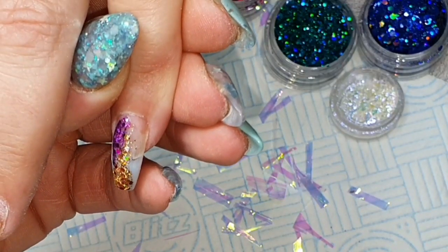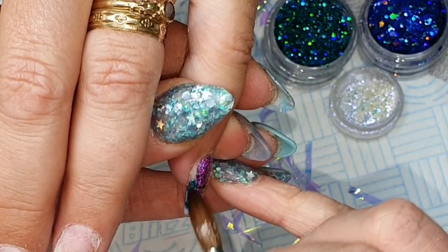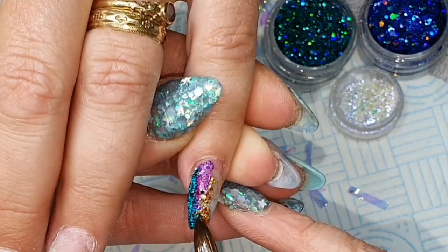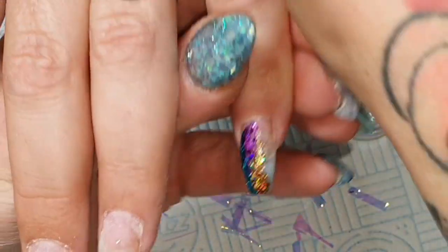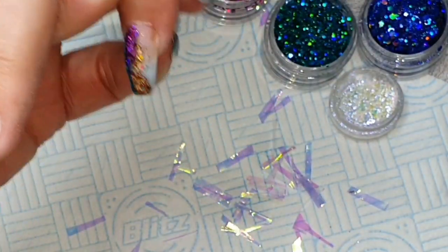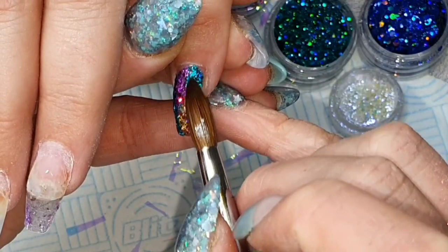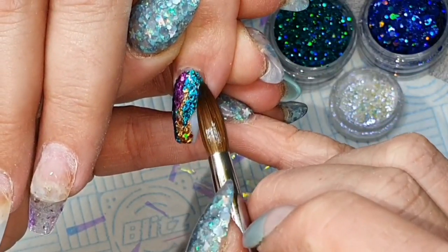I'm just randomly shoving them on the nail, really. Don't get too caught up in trying to make it all perfect and wonderful. The joy of Northern Nights is it's all a bit different and a bit fancy, so just kind of go for it. Don't worry about getting perfect coverage with all of your glitter either. Because once you've popped on a bit of angel paper and some chameleon flakes, there's so much shiny goodness going on that if there's a little gap in the glitter, it really will not notice.